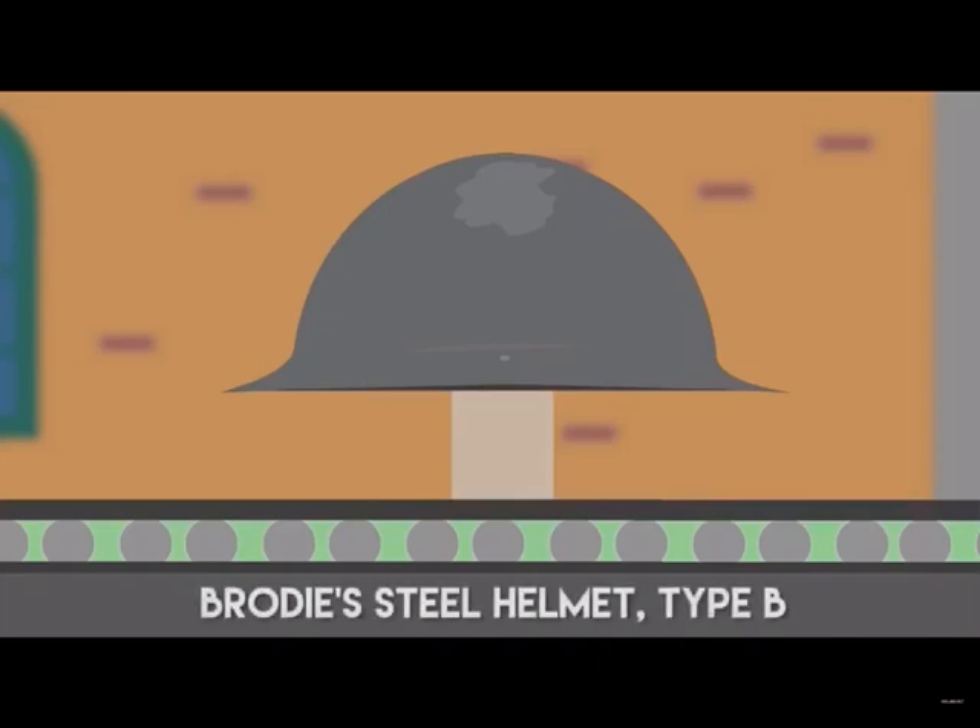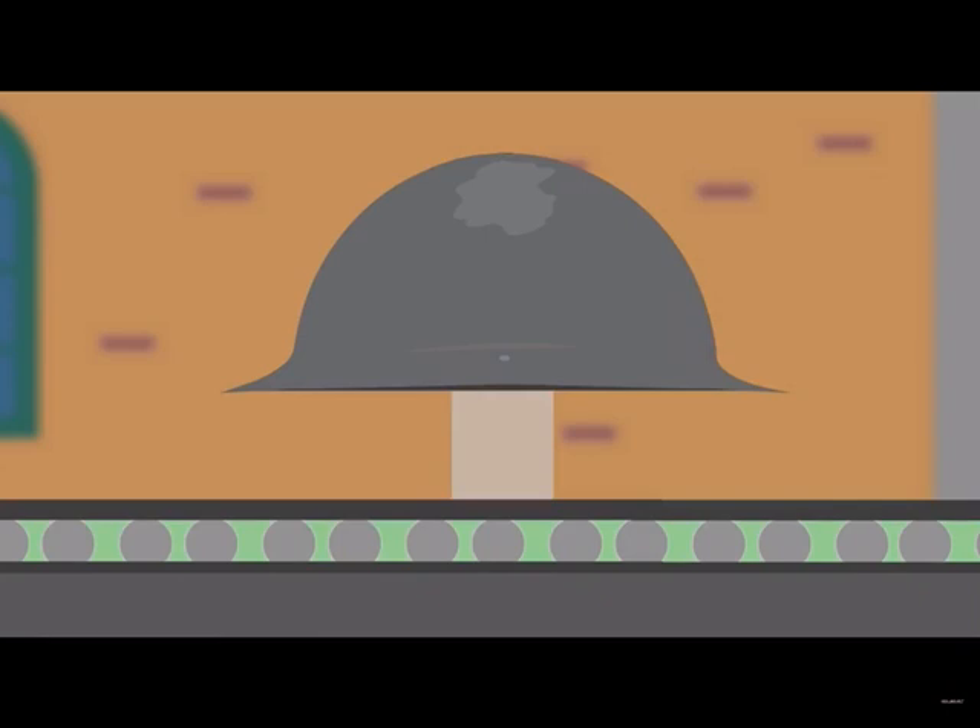The first design, or the Type A, soon transformed into the Type B, which had a stronger steel content, a narrower brim and a more domed crown, therefore offering even better protection.